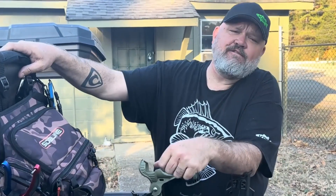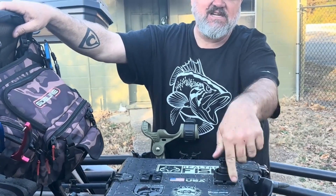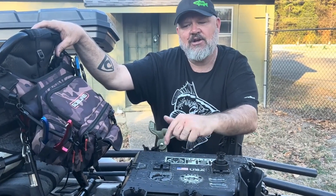The first couple of shout outs went out to Wendell Fishing and Chad Hoover, who called me out and said, Gene the Flukemaster Jensen, I'm calling you out to do a crate challenge, and JT Hickman, let's see how you've got your kayak crate set up. So that's what we're going to jump into today.